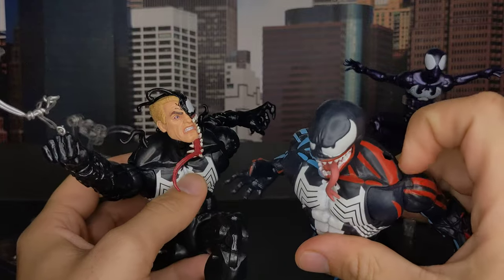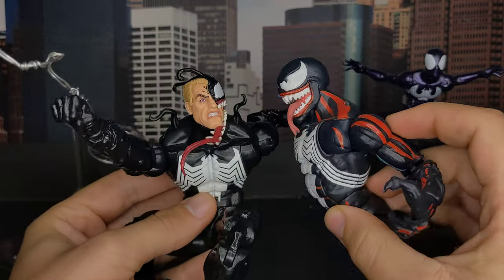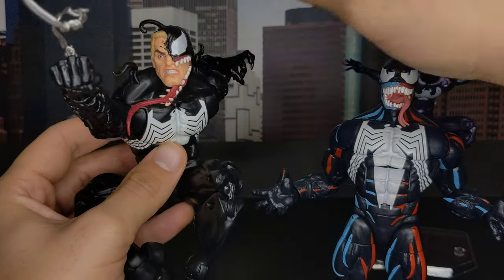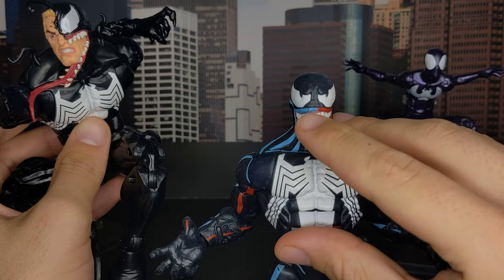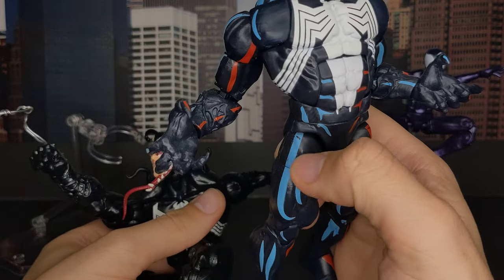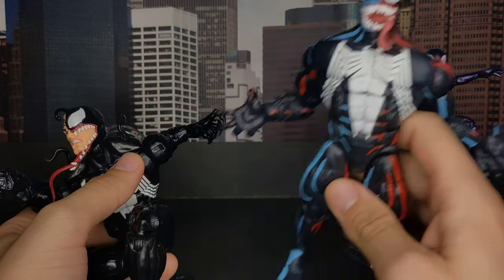I remember putting the Marvel Select Disney exclusive Venom tendrils in here — it just looks like that. They could have done this here as well. They didn't, unfortunately, because maybe it's not animation accurate, but it could have been nicer. And unfortunately I have some paint issues here — the blue is coming off, and some parts of the black. So it didn't hold up that well.